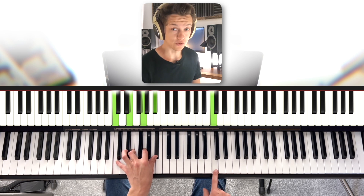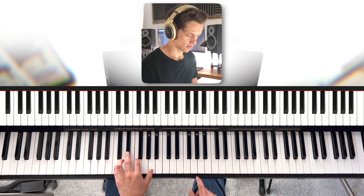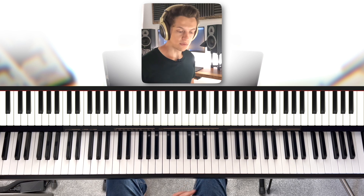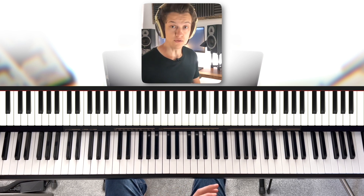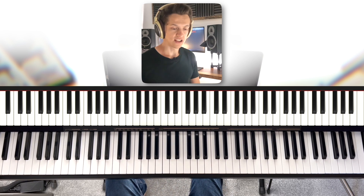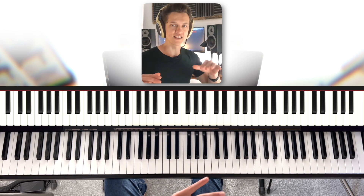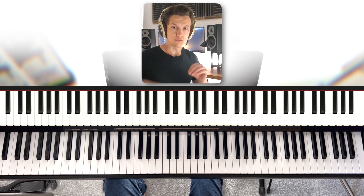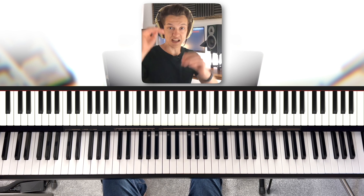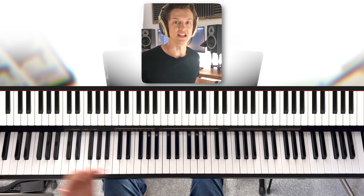I literally just used two notes there. Now I'm just using one note, and I think it still works. And the reason is, even though I'm just utilizing the one note, I'm making use of rhythm to make that one note interesting. You can have a little balancing act where you can either go for more notes and maybe less rhythm, or you can go for less notes and more rhythm — both keeping it interesting but easy to play.